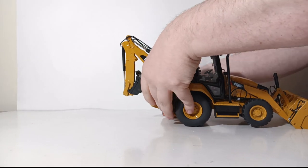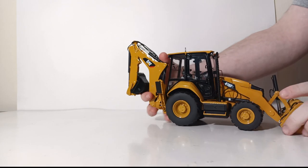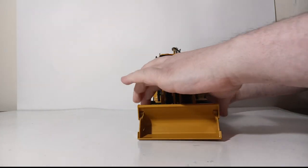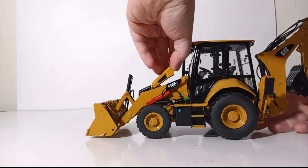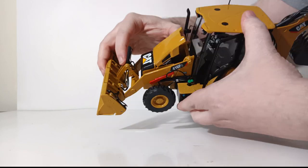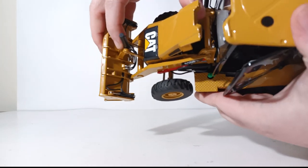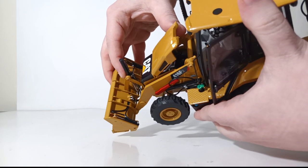We'll retract the outriggers — but we're not quite done with functionality yet, as there are a couple of additional features. We can open the engine hatch; it only opens partway, but in person you can see a nice bit of engine detail inside. The engine is replicated quite nicely.